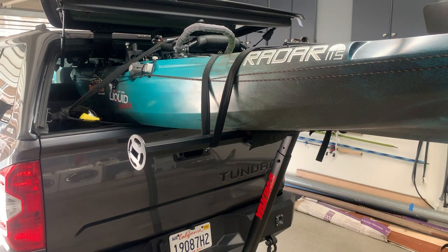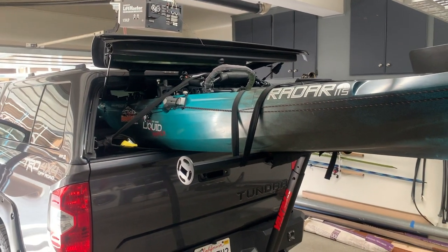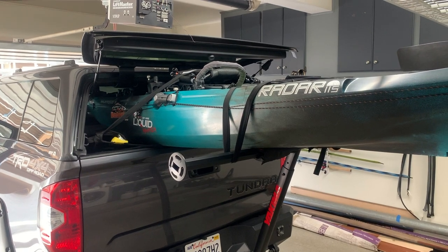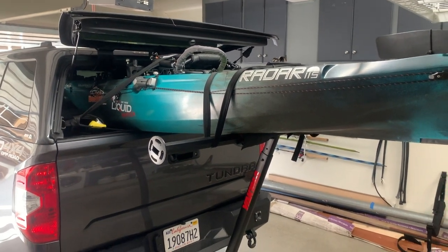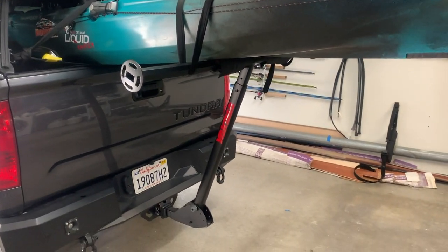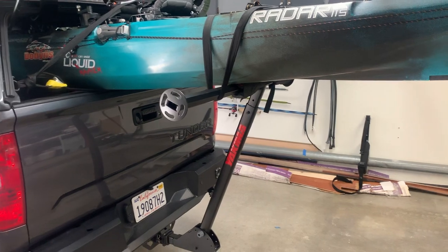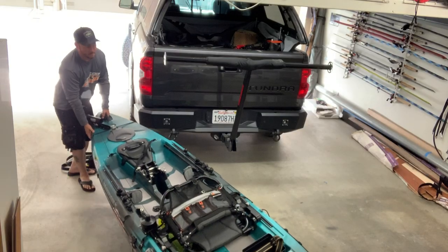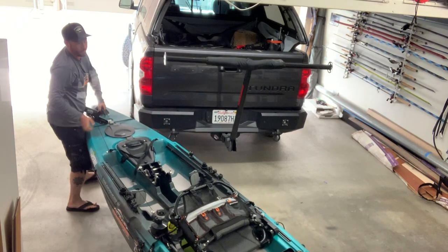The Yakima long arm can work a couple different ways. The way I have it set right now, it works on the tailgate lid rail. You set it up in this position, basically get the nose of the kayak on this piece here on the rail, then just slide it right in, lock it down in place, and it's ready to go.